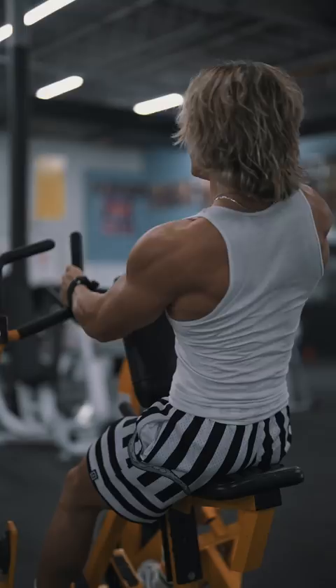Last but not least, these mag grip cable rows. This is the bread and butter of all my back workouts. I love doing this movement — get a full contraction in your entire back.